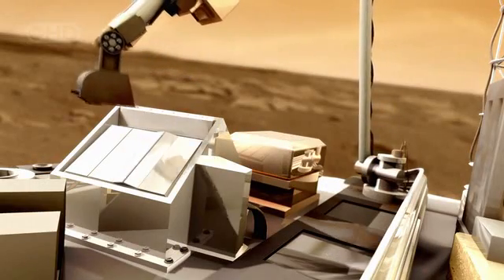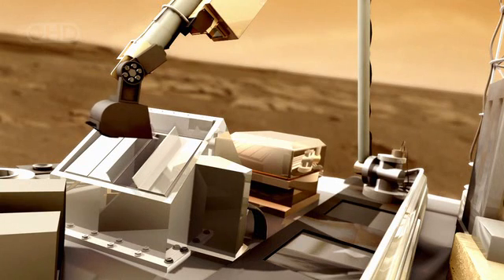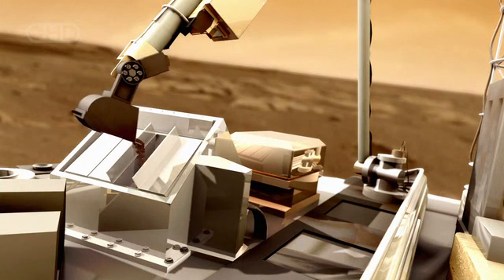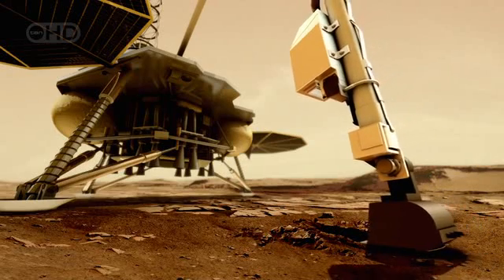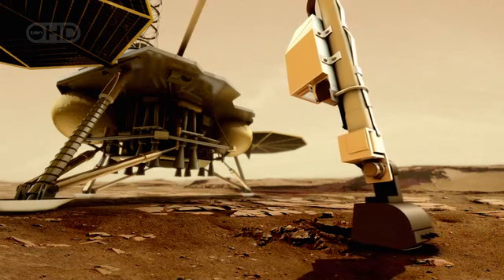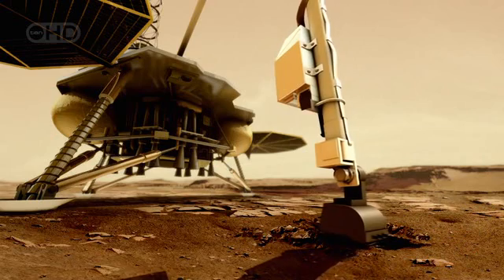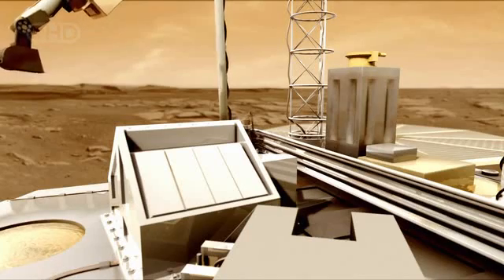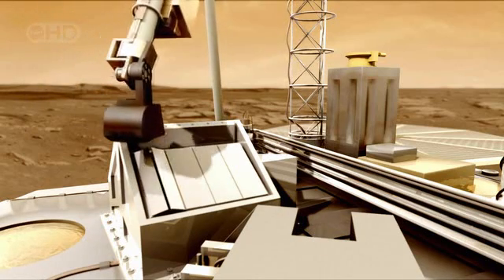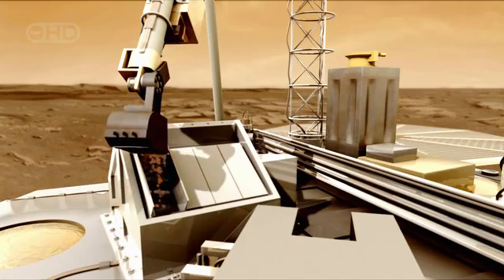But Phoenix's sophisticated instruments do have a limit. Each of its eight ovens can be used only once. So as it digs down, it will take samples at eight different depths. NASA hopes to then map the changing character of the ice, and scientists hope these precise measurements will reveal the evolution of water on the planet and possibly uncover the existence of life.